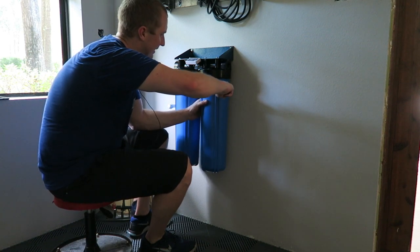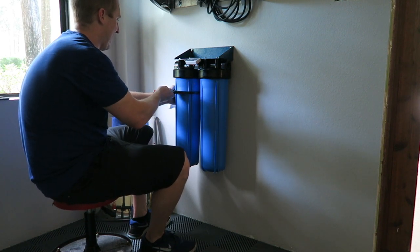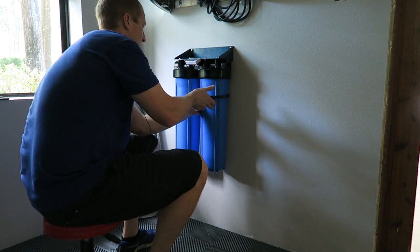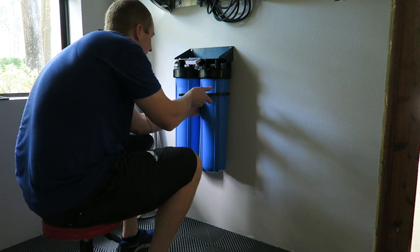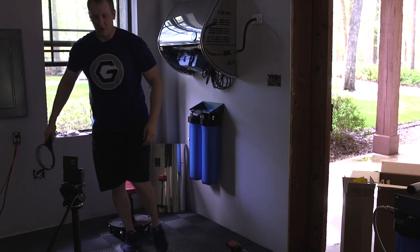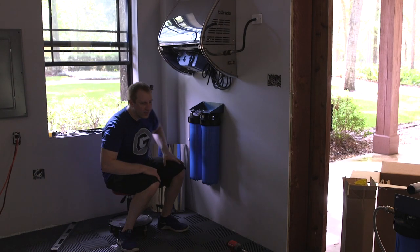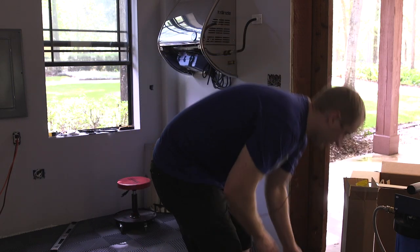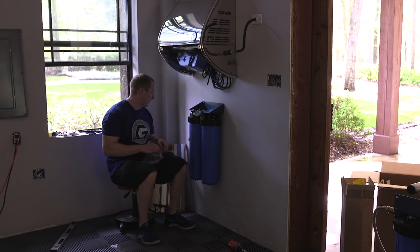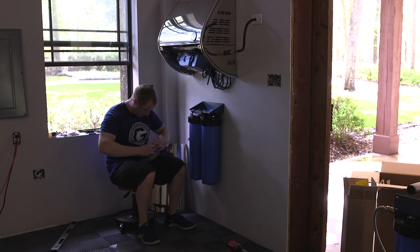I'm going to want these lined up so they match. There we go. Holy cow, that's awesome! Let's put in the side pieces — actually, we might not even need that. I'll just leave these out here just in case.